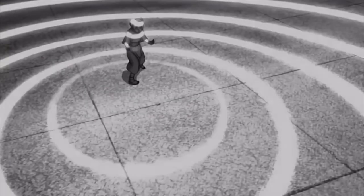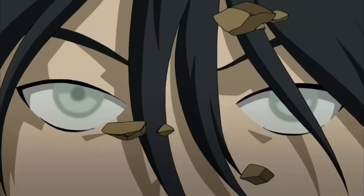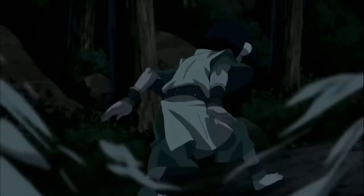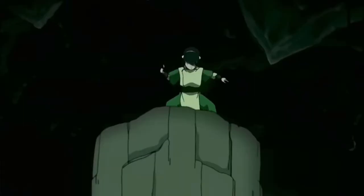Earth benders are stubborn and strong — every move they do hits hard and their defense is second to none. So if you're one to solve problems head-on, this is the bending for you. Today we're going to teach you one of the moves they would use in the show.